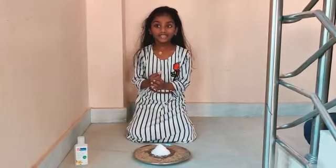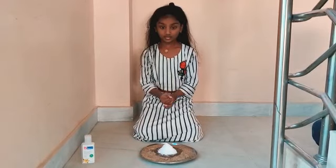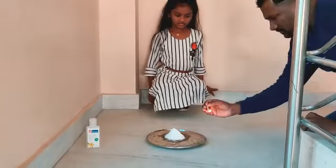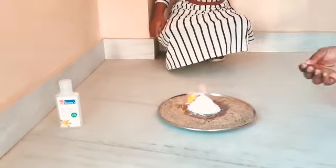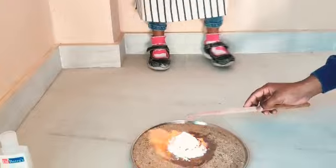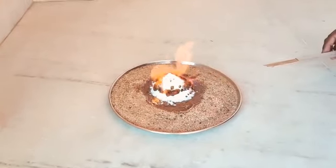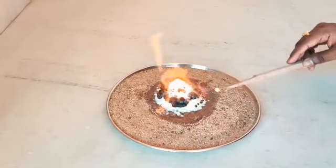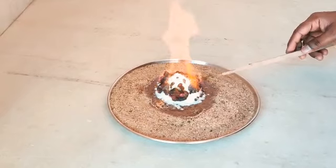Now I am going to light it up using my father's help, because fire experiments always need parents to help. Make sure the fire is on every side.